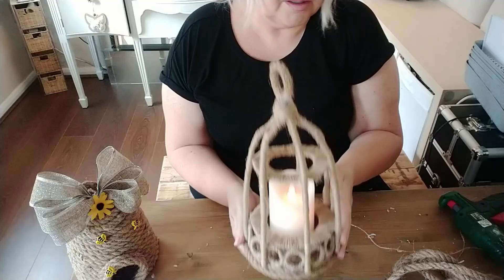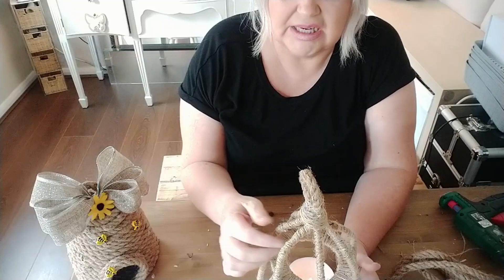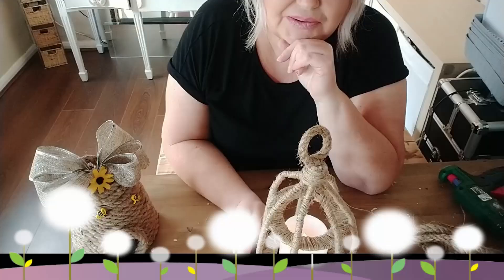So guys, that brings me to the end of my little tutorial. I do hope you've enjoyed it - I know it's not the neatest, and if I wasn't hurrying I could have done it probably a lot neater. But I'm sure you've got the gist of how to make these and they're very simple. All you really need is a pack of straws, some rope from Poundland, and you're good to go. Anyway, that is the end of my video - thanks for joining us and hopefully I'll see you in my next video.